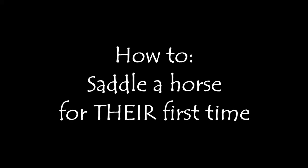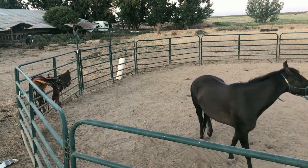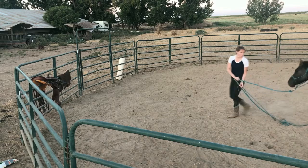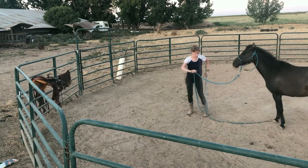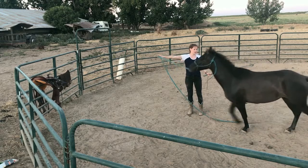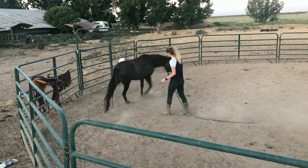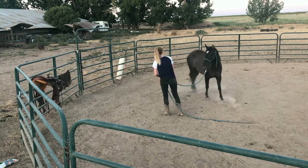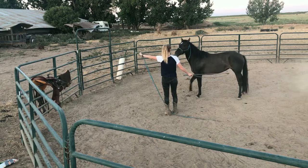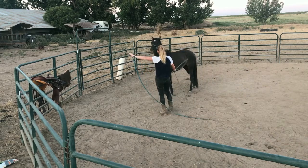Hey guys, it's Chelene, welcome back to my channel. Today I'm going to show you how to saddle a horse for their first time. Today we're going to use Miss Willow. A little about Willow — I brought her from Idaho, I currently live in California. A few months ago she was my cousin's horse, and she is untrained. Although she was started about four years ago as a two-year-old, she hasn't been touched since.